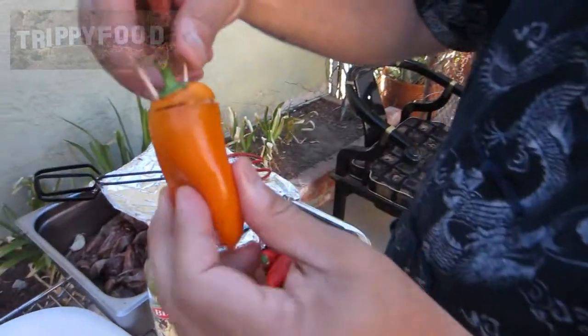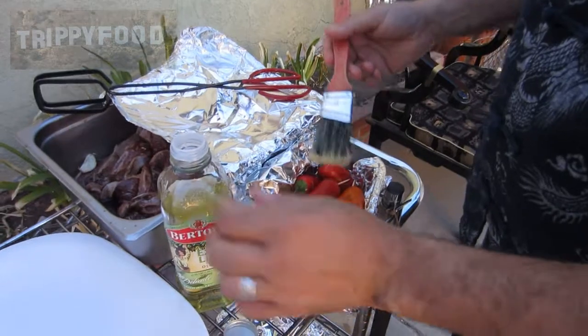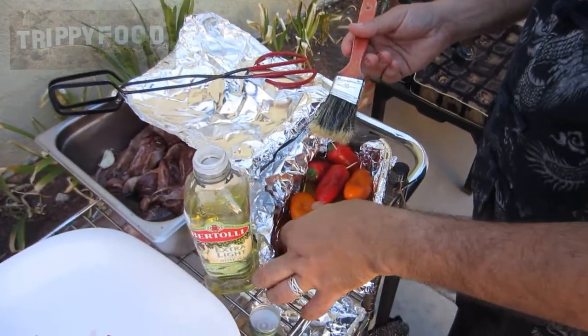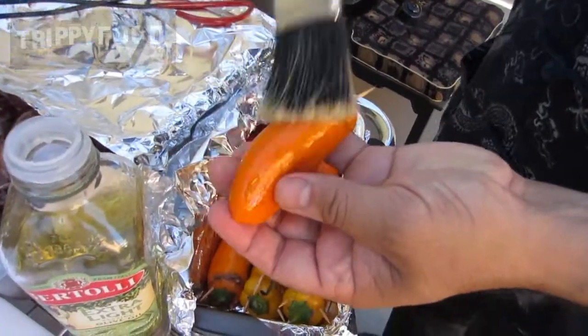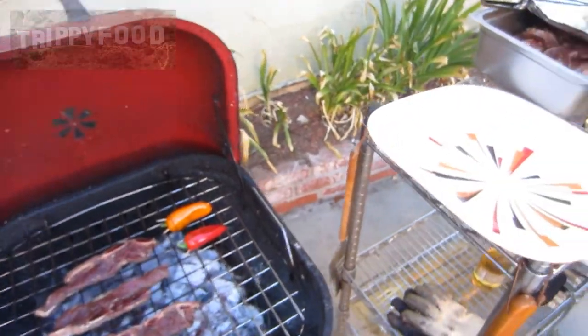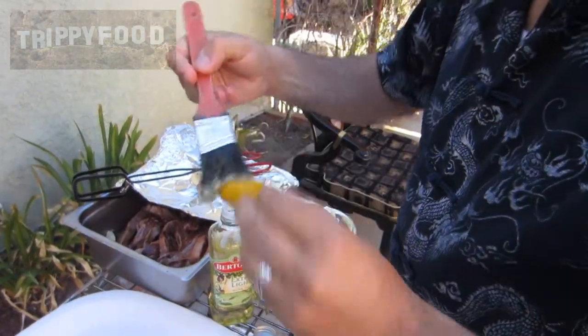What we finally decided is we're going to put these on the grill. We put toothpicks in there to hold the tops on, so we're going to put these on the grill instead of doing them traditionally in the oven. I'm just going to brush some olive oil on them and then stick them right on the grill. We're just going to wait until the peppers grill up and maybe blister a little bit, and we'll be ready to eat them.